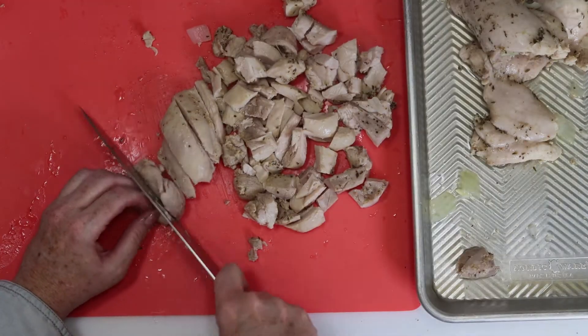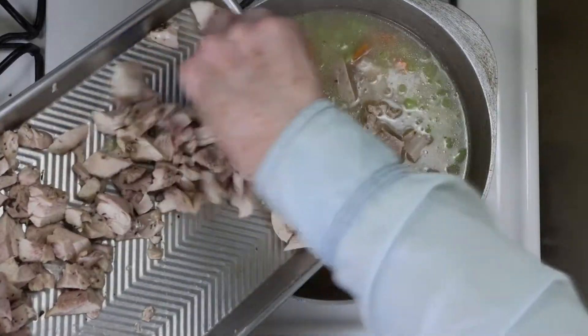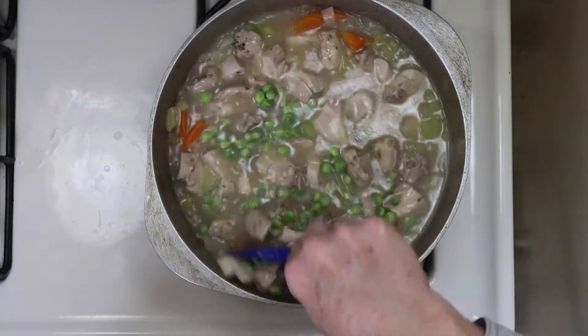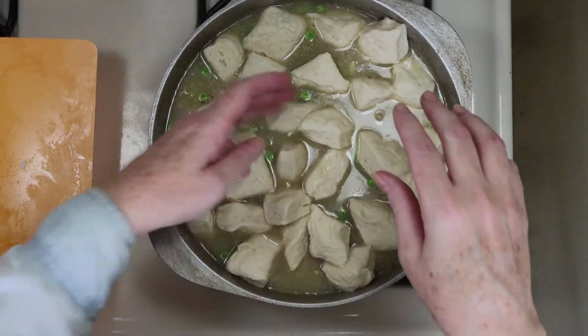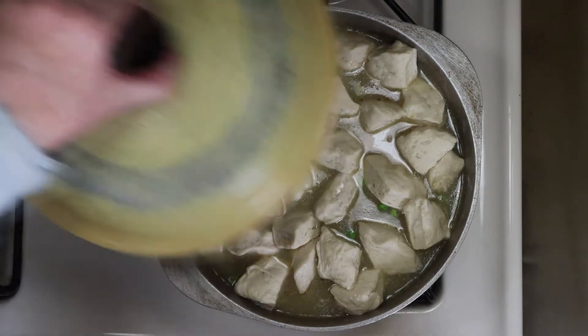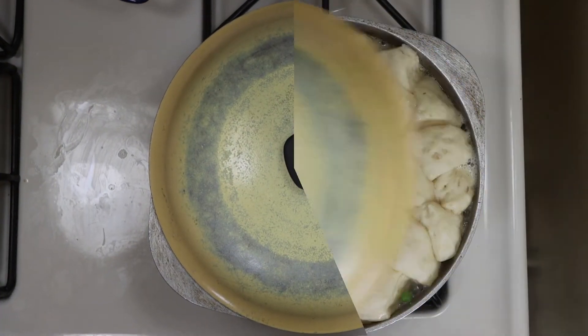Now just chop the chicken into small, bite-sized pieces, and we're going to add that right back into the pot. This is optional, but I added a cup of frozen peas I already had on hand, and gave it a stir. Next, it's time to start adding our chopped dumplings to the top of the pot. We'll put the lid on and let that steam on low to medium heat for about 8 minutes or so, until the dumplings look approximately like this.